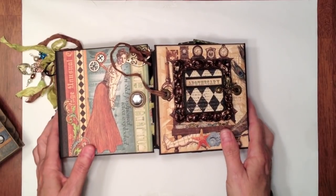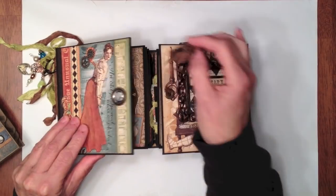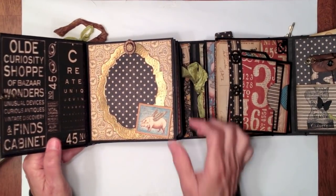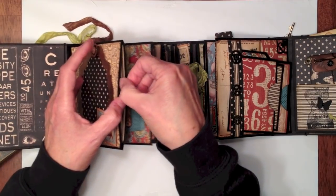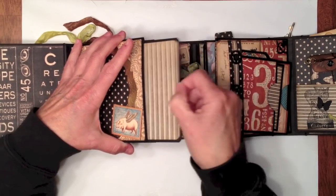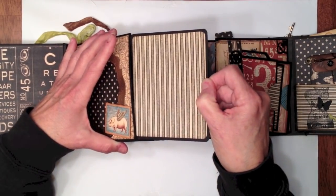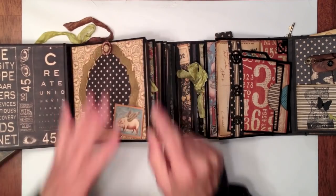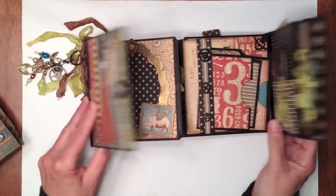With my Old Curiosity Shop mini album, that's how I made these pages — with cardstock. So that's what I'm going to show you. Basically, that way when you put your tag in, there's nothing that's going to inhibit your tag from sliding in and out. It's just smooth cardstock inside. It's really simple, and I feel kind of silly doing a tutorial, but I've had so many people ask if I would show them how I do it.